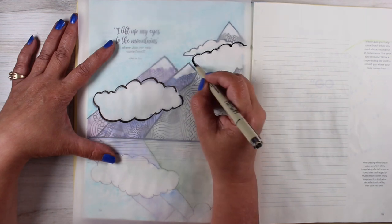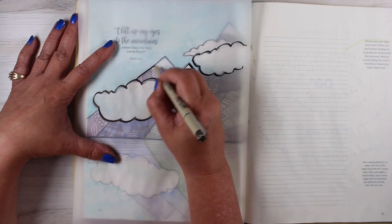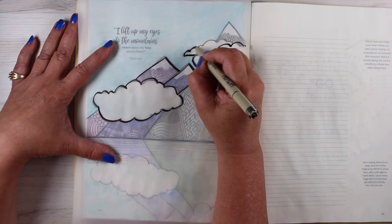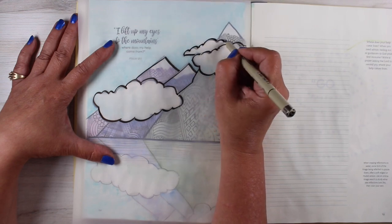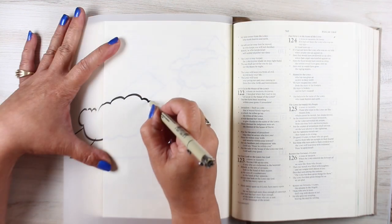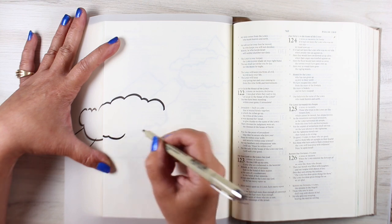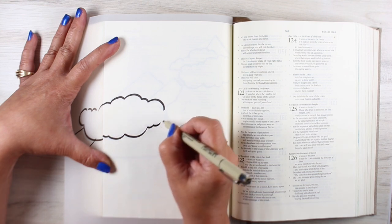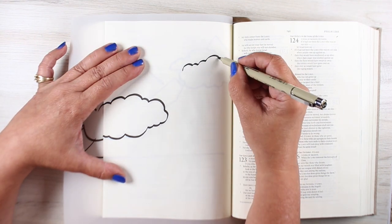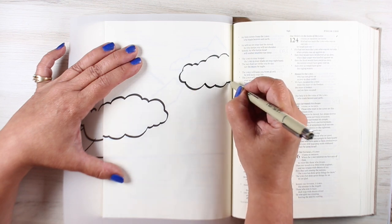I've already created this in my Bible journaling made simple workbook, and I decided I was going to transfer it into my Bible and use it there as well because I liked how it came out. In the workbook it just has a picture of the mountains, the clouds, and the reflections down below, and you get to color it any way you want. You can see a little bit underneath that piece of tracing paper — what I had done was doodle in the mountains. I'll show you in my Bible what that technique will look like.